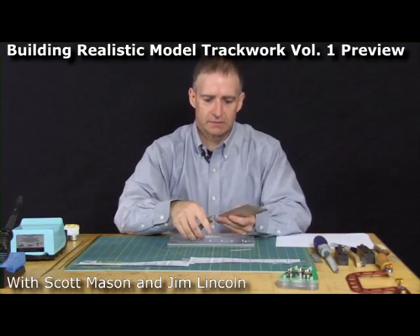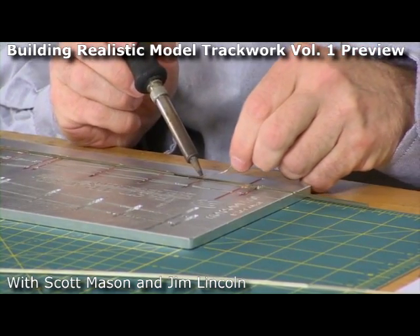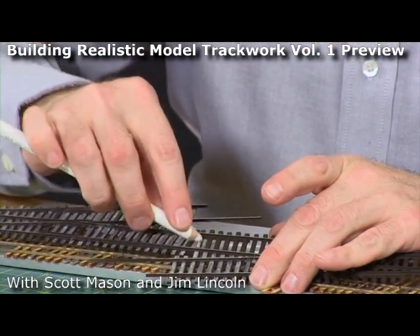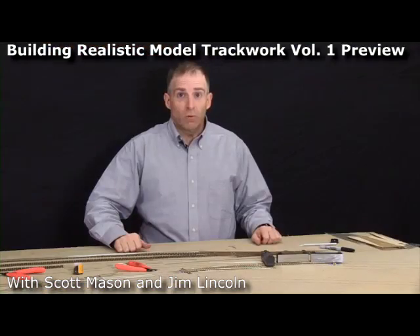These just cut apart like that. I'm just going to flow a little bit of solder on there, and it's done. You rub it on like that, and just wipe it off with your finger.